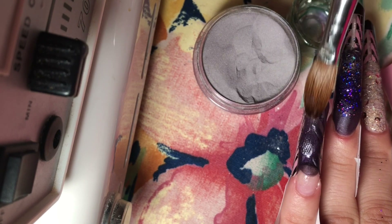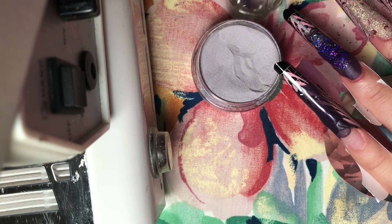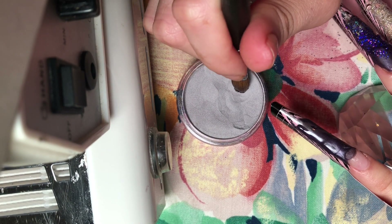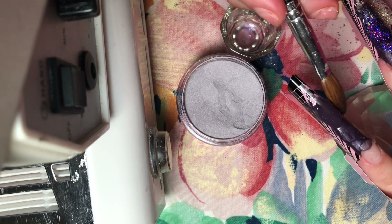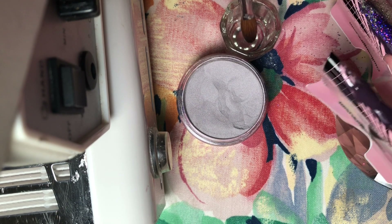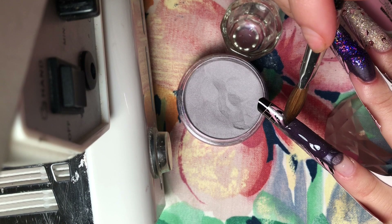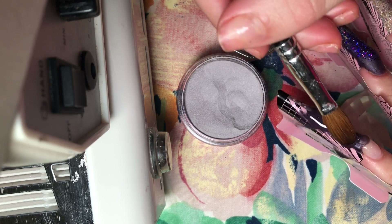When using nail forms, I find it's easier to hold your brush on the side for a second until that acrylic sets in place, and then drag it in an upward motion to help form that free edge and not have the glitter flow everywhere. Just hold it on the side of the nail form until the acrylic sets, and then you can mold and push it into place how you'd like.